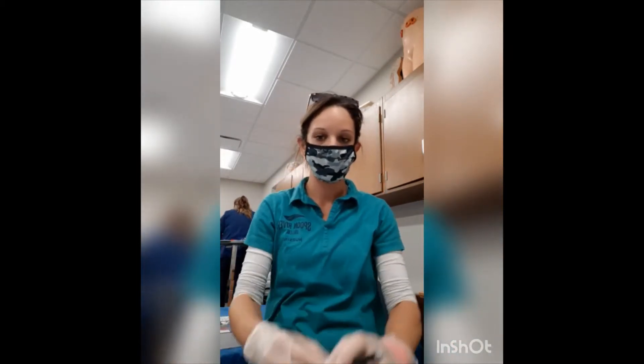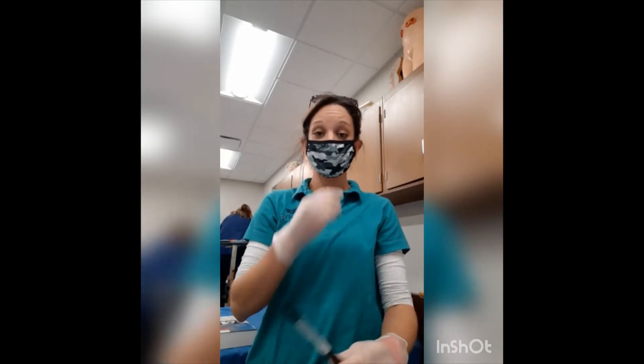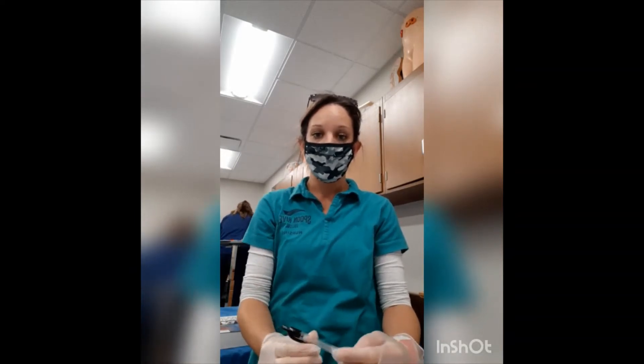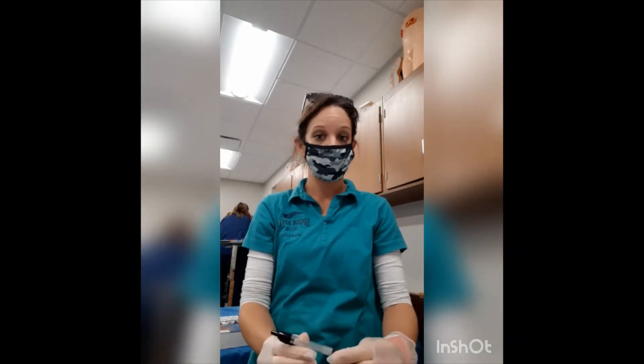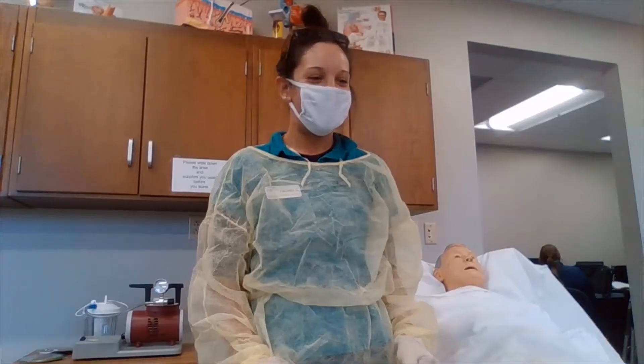We are always going to identify our patient by agency protocol. We are also going to follow state and federal regulations. We are going to abide by standard precautions, make sure that we're wearing gloves, and practice hand hygiene. We are going to ensure patient safety and privacy as well as promote good body mechanics.